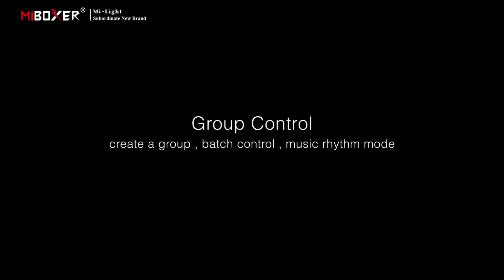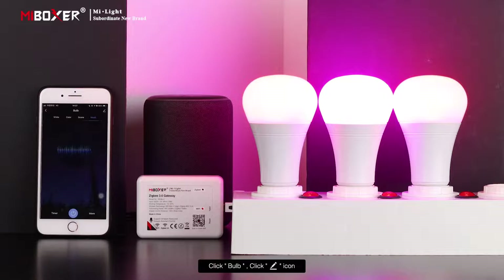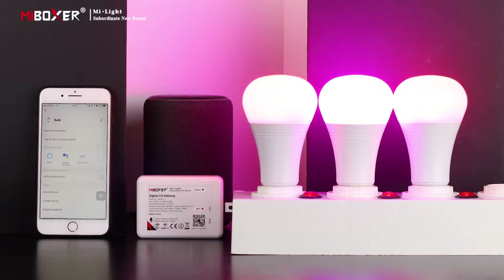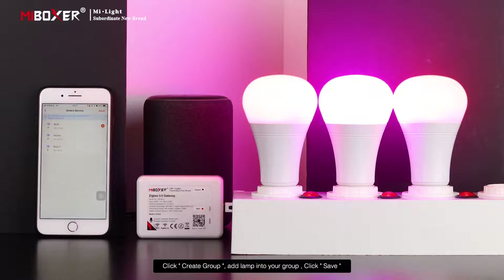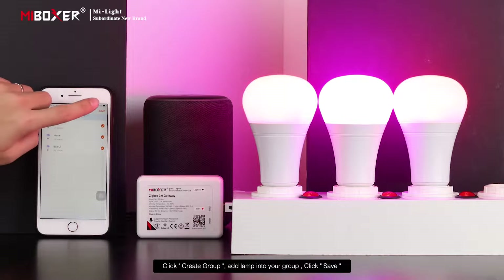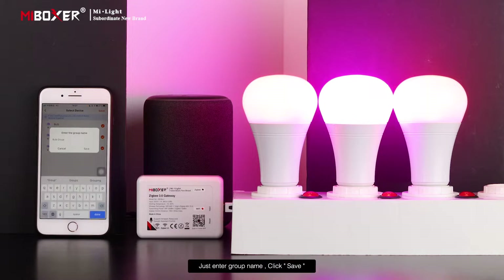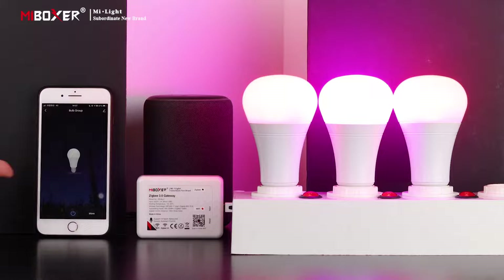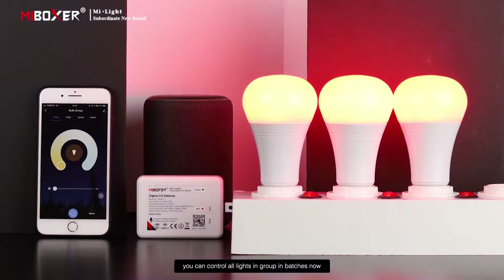For group control, create a group for batch control. Click the bulb, click the edit icon, then click Create Group. Add lamps into your group, click Save, enter a group name, and click Save. Click Start to control all lights in the group in batches.